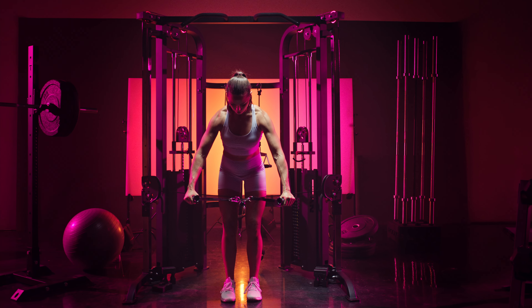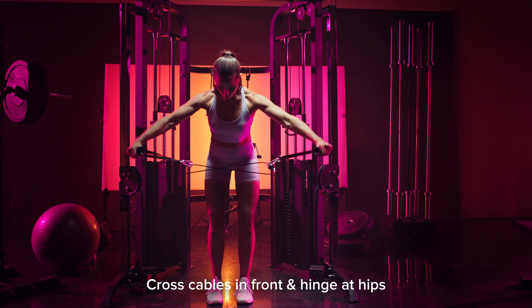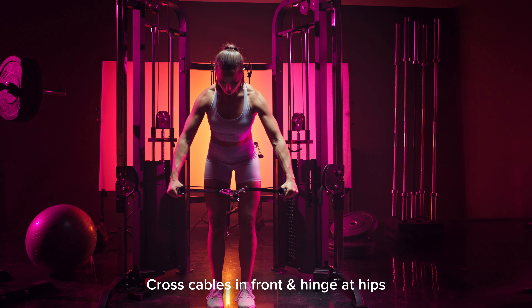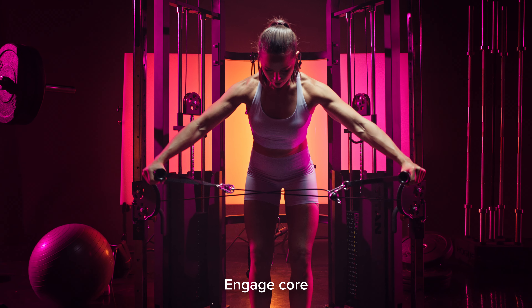Once you've adjusted the handles on the ball of the pulley, you're going to cross the cables in front of you and step out so that you're feeling a little bit of tension. You're going to lean forward slightly by hinging over at your hips and engaging your core throughout the entire movement. This is going to make sure that we're creating as much stability as possible.